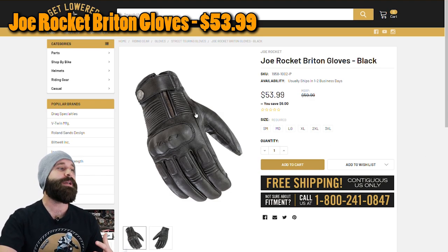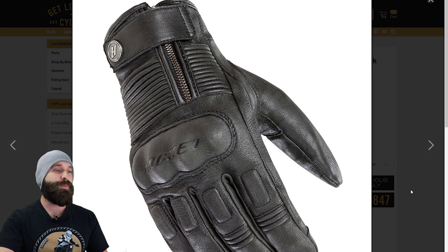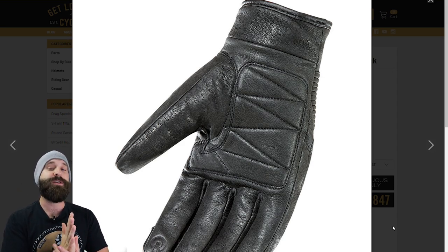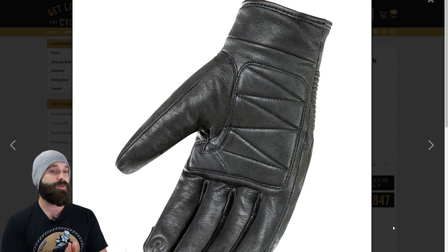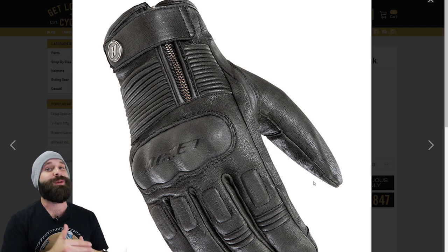This next one is going to be a little more wintery — the Joe Rocket Britain gloves. There's no ventilation on this one, so it's going to be warmer. It has a waterproof insert and a padded palm. You can see the padding right there with the little zigzag pattern — that's going to dampen vibrations and hopefully hold up on impact. The padding in a lot of motorcycle gloves is just like a little fluff, like in a pillow, so if you really want armor, make sure it is hard armor. This one does have hard knuckle armor, which is actually going to be better than the softer knuckle protection on the other two — it provides more impact resistance.